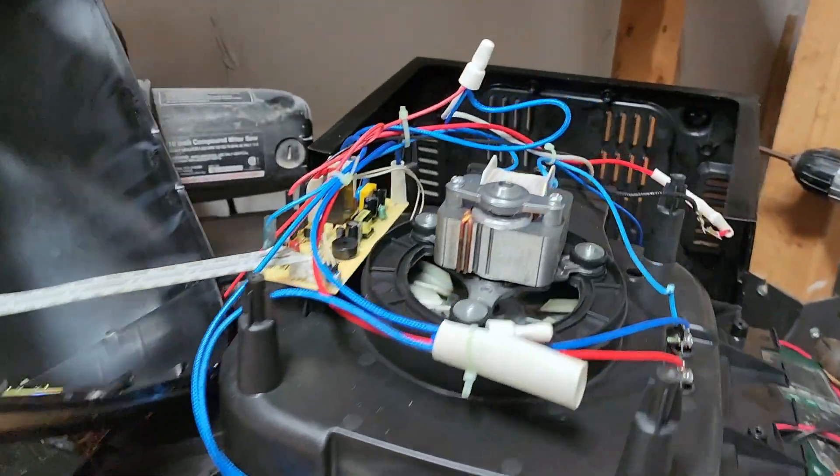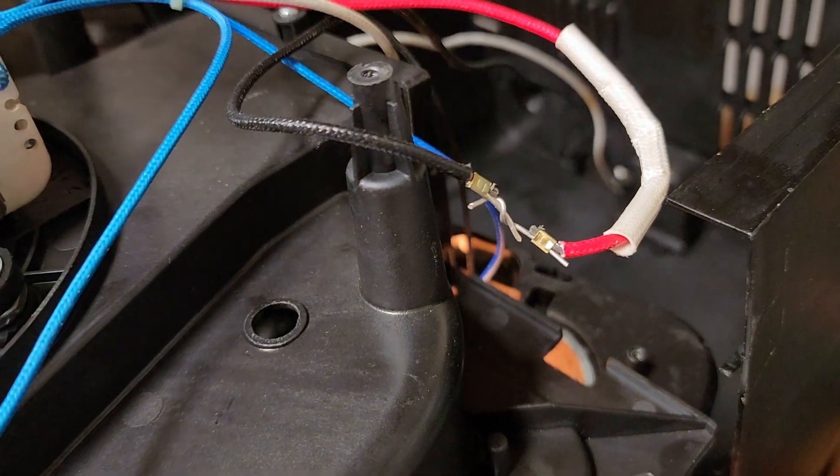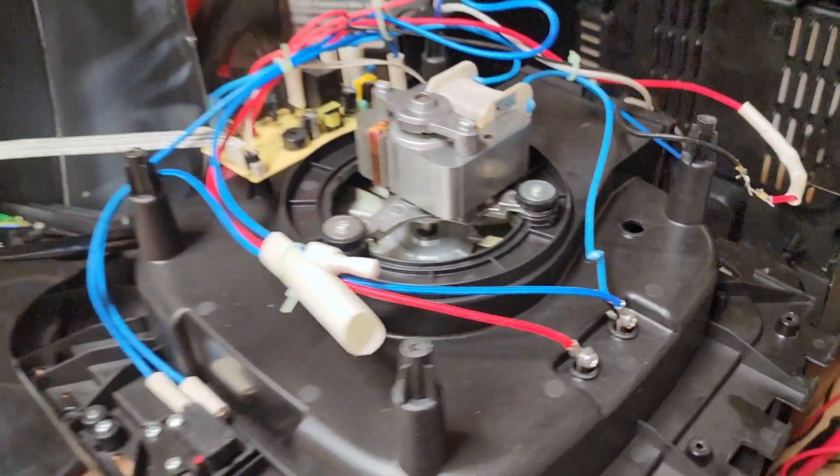I'm not going to leave the unit like this, of course. I'll go ahead and buy that correct thermal fuse and that should fix my problem.